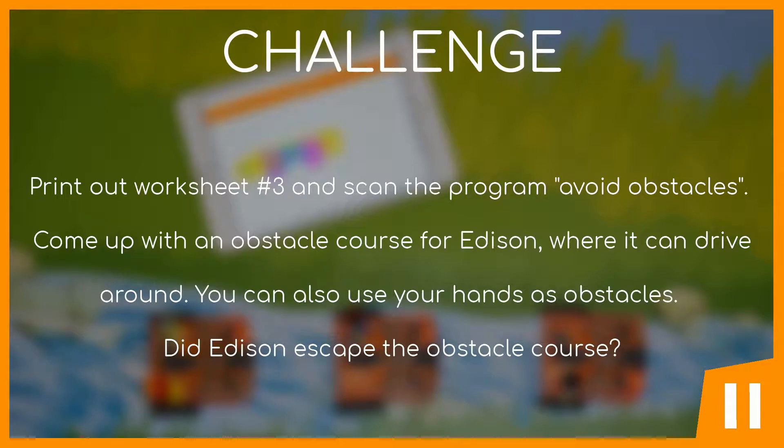Now it's your turn. Complete the challenge on the screen and see you in the next video. Challenge: Print out worksheet number 3 and scan the program 'Avoid Obstacles.' Come up with an obstacle course for Edison where it can drive around — you can also use your hands as obstacles. Did Edison escape the obstacle course?